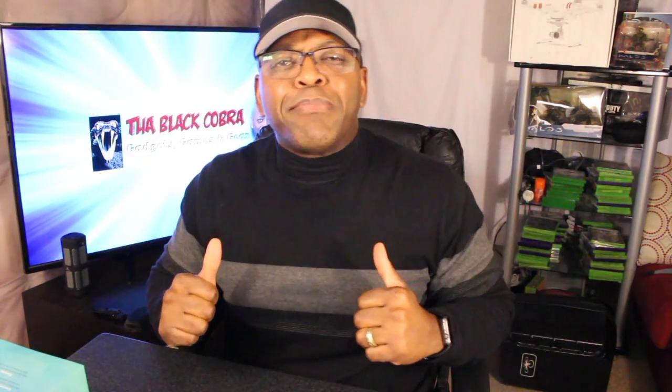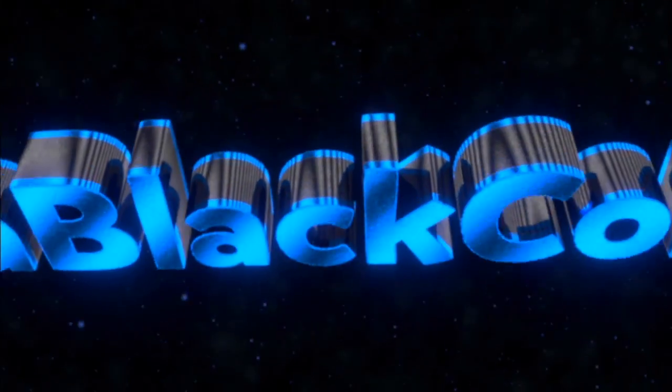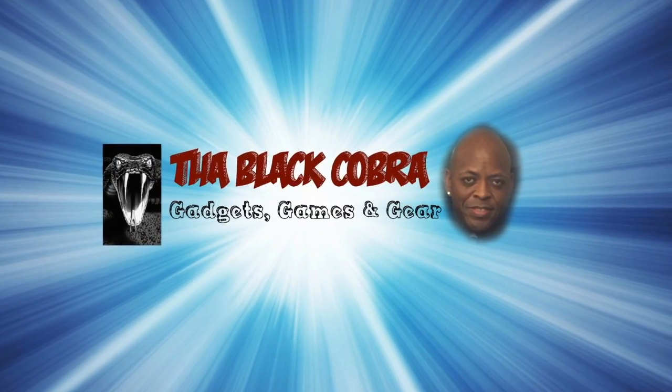What's up people, once again it's your boy the Black Cobra, and today I'm here again with your gadgets, your games, and your gear. Today I'm going to continue a series on home automation. I started with Alexa — you can see that video right here — and today I'm going to move on to the Wink Hub. This is the hub I chose, along with some smart connected light bulbs and an appliance module. Stay tuned, let's get into it.